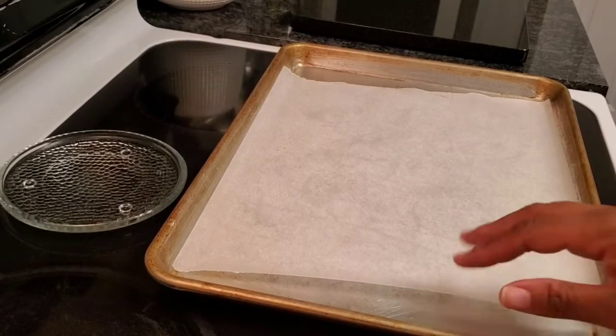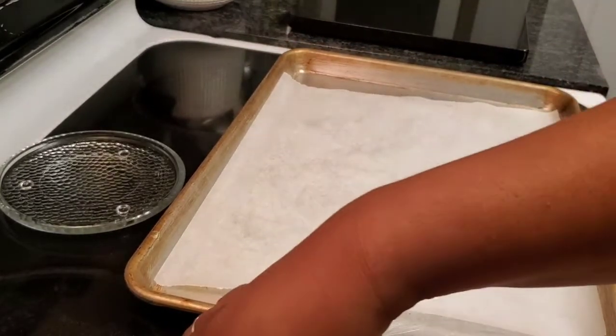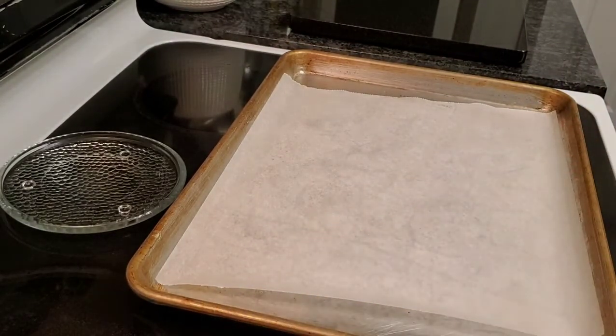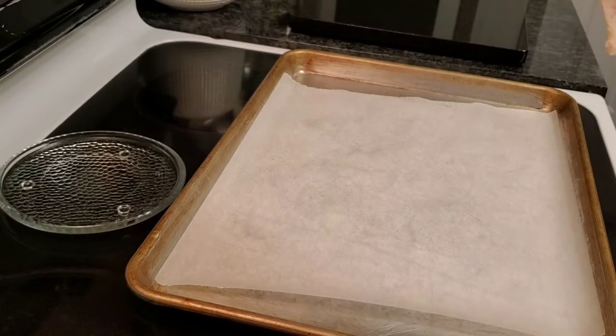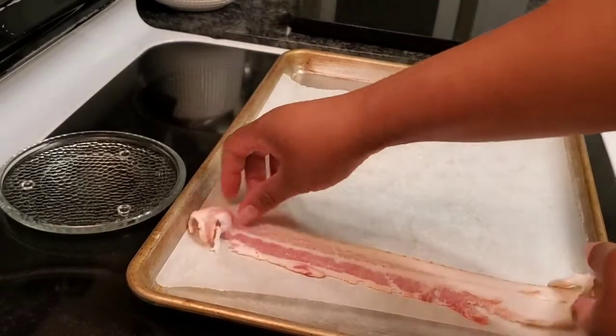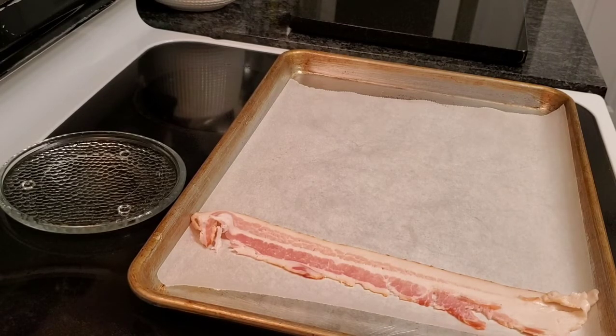Starting out with the sheet pan that I have lined with parchment paper, I'm just going to go ahead and lay enough bacon for everyone on there. I have my oven turned up to 350 degrees, and I'm going to start off with 10 minutes, then check it, and may put another 7 to 10 minutes. It just depends on the brand of the bacon and how thin the slices are, so you just have to check it.